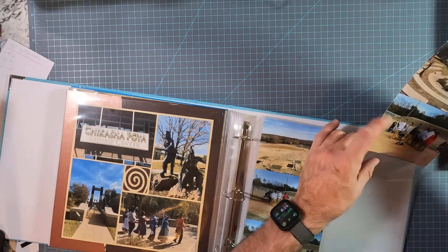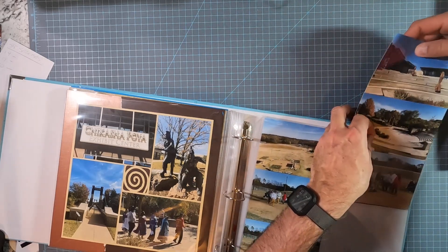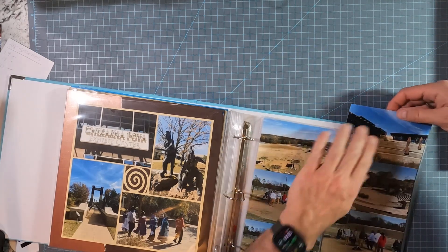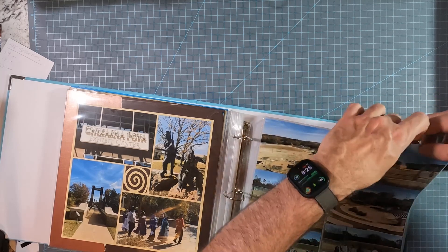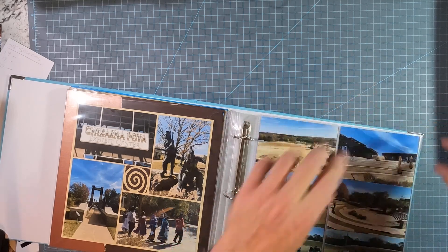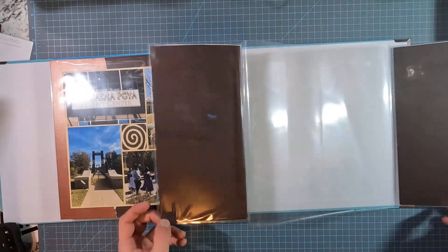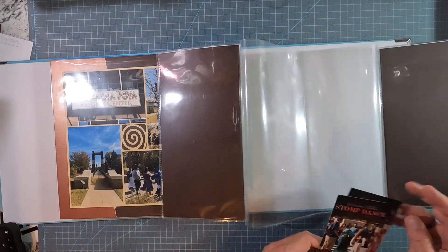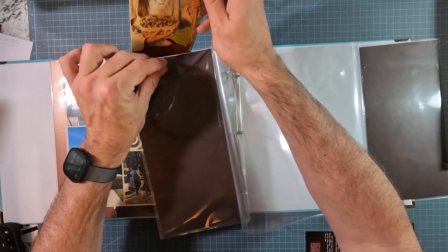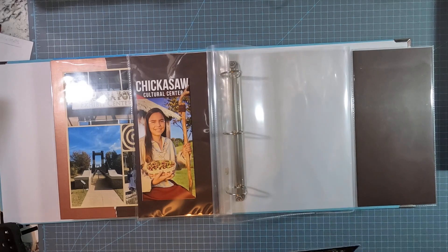So I'm just sticking these in here, and I've got a brown backing on them. You can't see it from this side because these are just the photographs, but I purposefully chose a brown backing so that when we open them up, I want to be able to put these brochures on the inside. I'm not going to tape them down — I'm just going to slide them in there so they can be pulled out later if somebody wants to look at them.